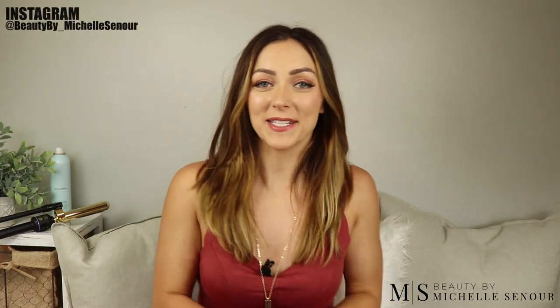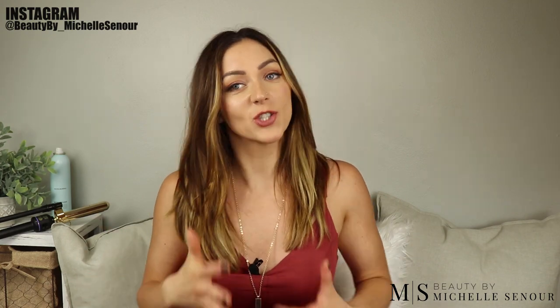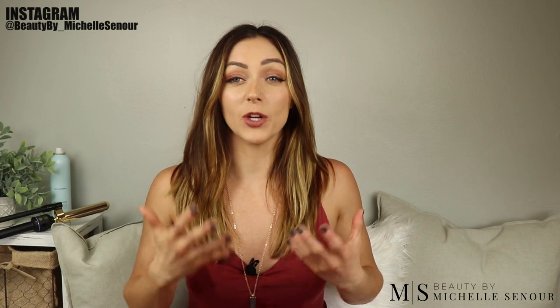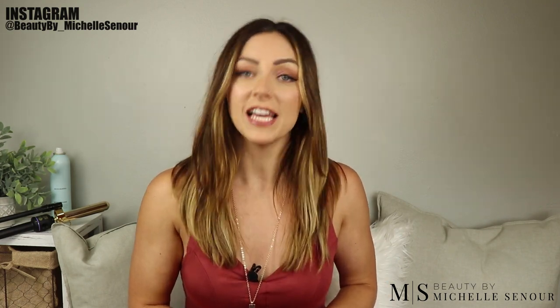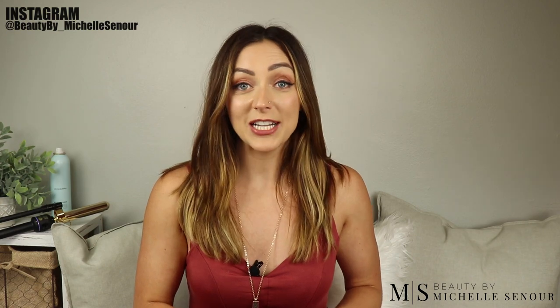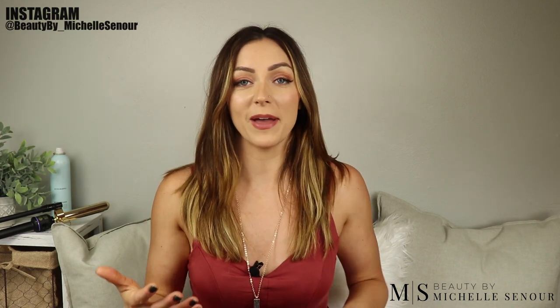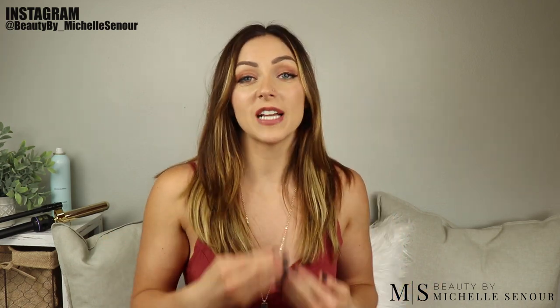Hey guys, happy Sunday, welcome back to my channel. My name is Michelle Sonor with Beauty by Michelle Sonor. I want to take a second to introduce myself and let you guys know all the things I offer as far as services. I am an independent hair stylist located in Whitefish Bay, Milwaukee area in Wisconsin, but I do travel. I'm also a bridal freelance artist, which is one of my other major passions. I make these tutorials to help all my clients and stylists further their education.